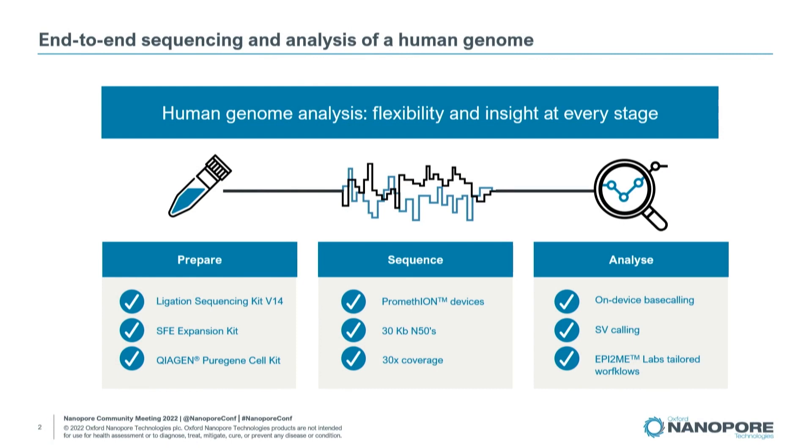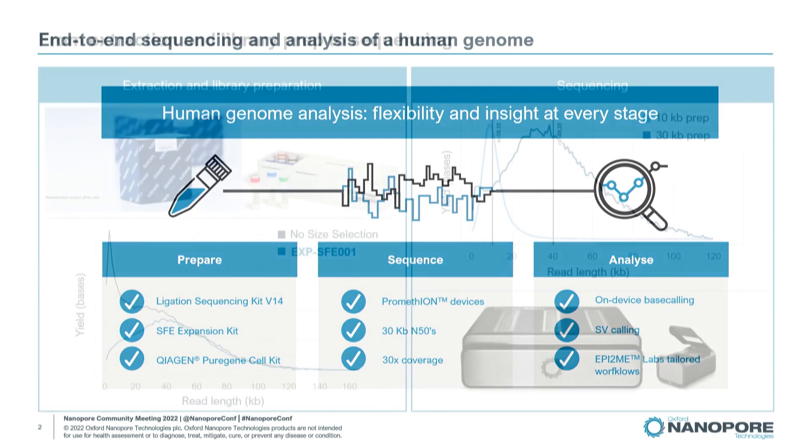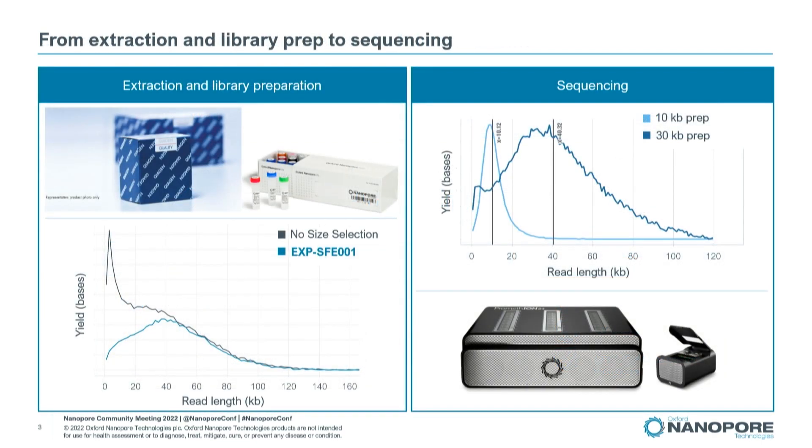This protocol walks you through the sequencing process from sample prep to data analysis. It starts with a DNA extraction from cultured cells and a library preparation using a Qiagen kit and our newest ligation sequencing kit, version 14, respectively.